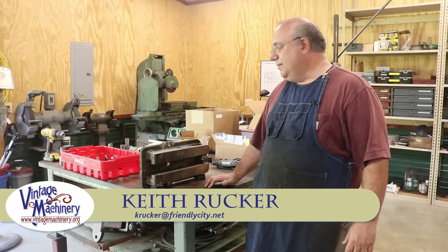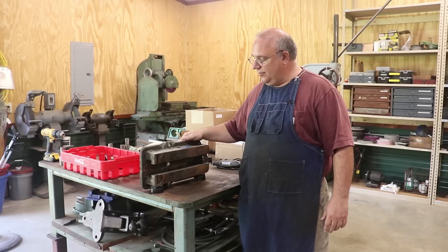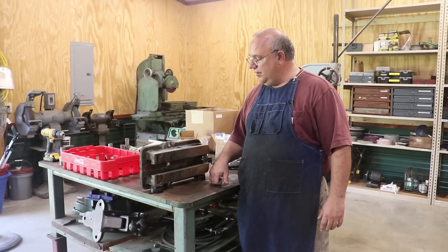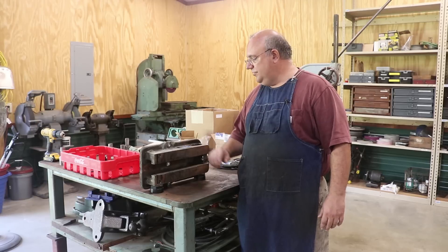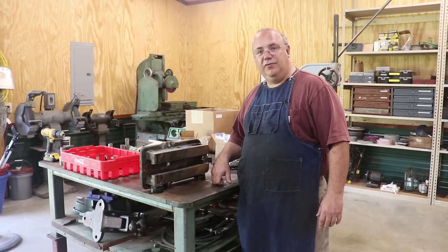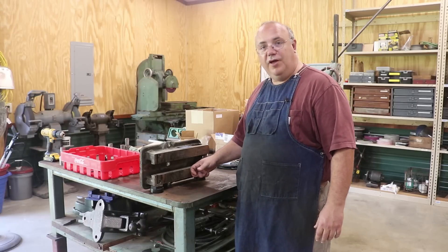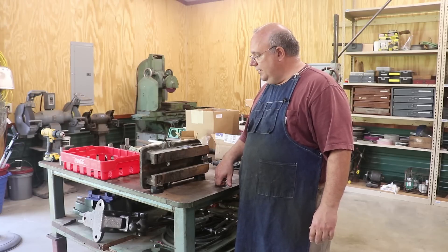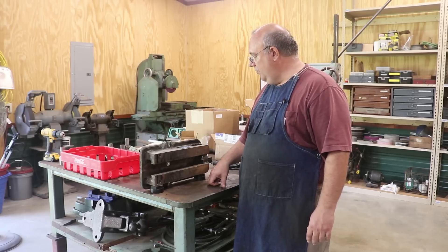Hello, Keith Rucker at VintageMachinery.org. We're back on the Kurt vise restoration. In the last episode we took it all apart, got all the pieces apart, and off camera I went and put this in the parts washer and gave it a good cleaning. But it's still got some gunk on there. We need to take it a step further getting this thing cleaned up. It's got a good bit of rust on it. I'm probably going to soak this in some Evapo-Rust and let it cook for a day or overnight. This light rust ought to clean up pretty easily.